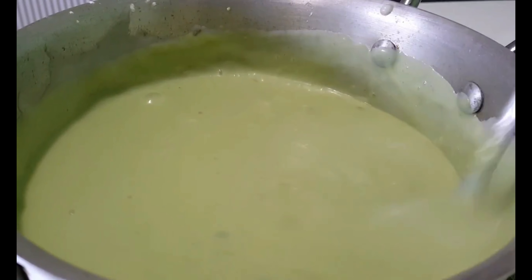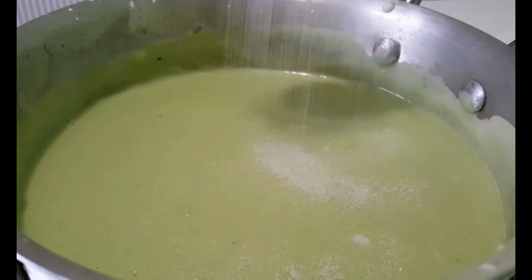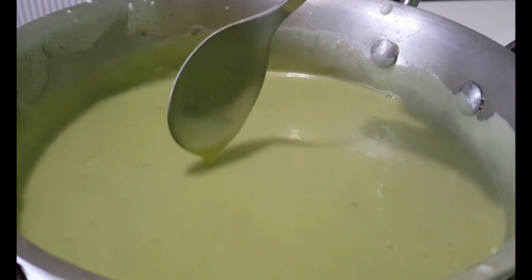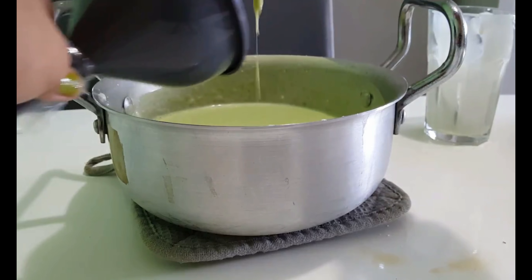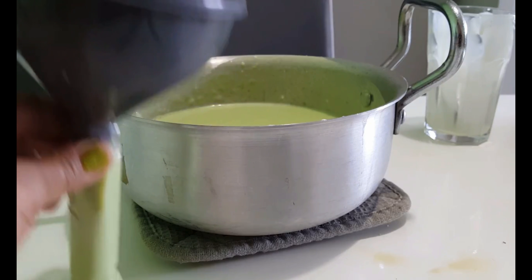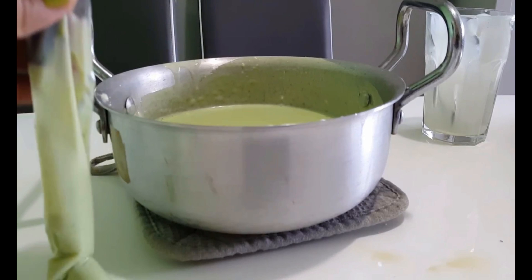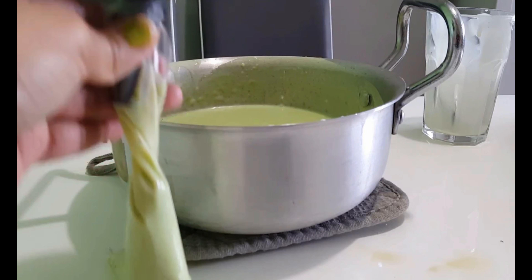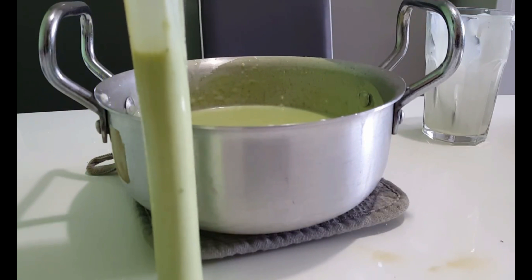Next, pour milk into the saucepan — just estimate how much you're going to make depending on the number of ice candies you want. Add water as well, estimating the amount. After that, add cornstarch. Keep in mind you should create a watery yet pasty consistency, so add it little by little until you reach the desired consistency, starting with just a small amount.